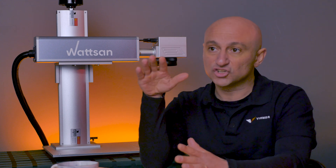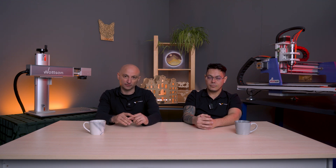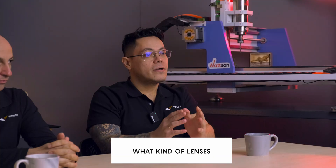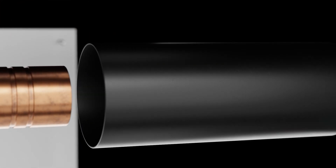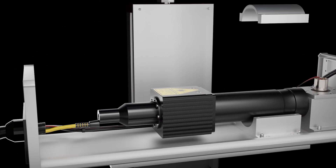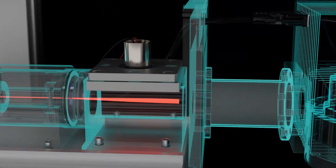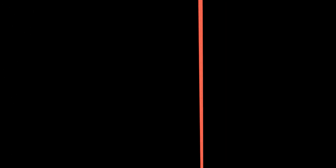If you put a 300 millimeter lens on a 20-watt marker, you will get a lot of distortion at the edges — there will be no clear image. For such a large lens you need 50 watts of power. If you have 20 watts, the optimum maximum is 110 by 110 millimeters. For fiber, we have lenses at 70x70, 140x140, and 300x300 millimeters — everything is chosen according to the situation.